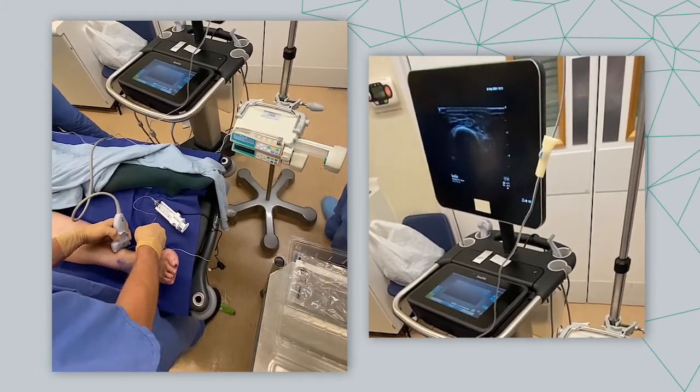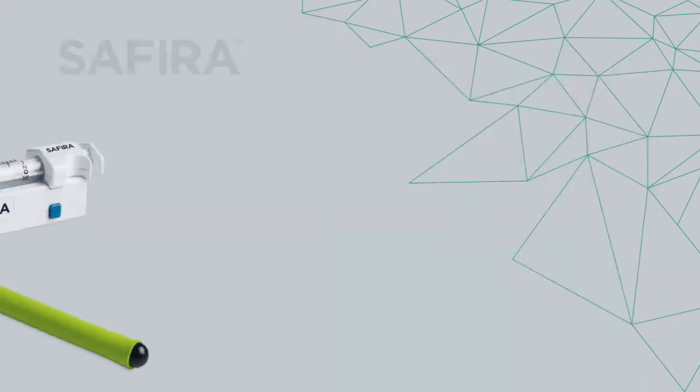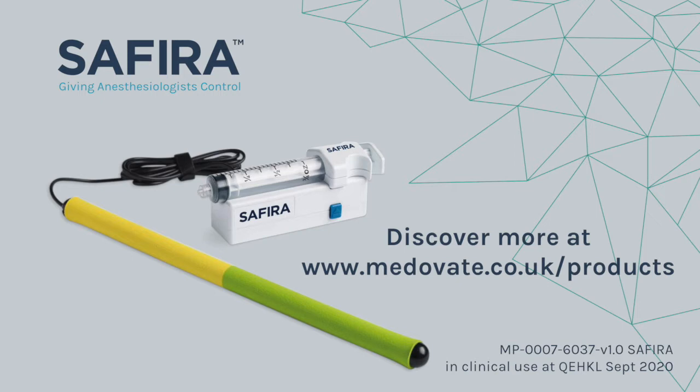A nice flood of local anaesthetic in the area adjacent to the surface.